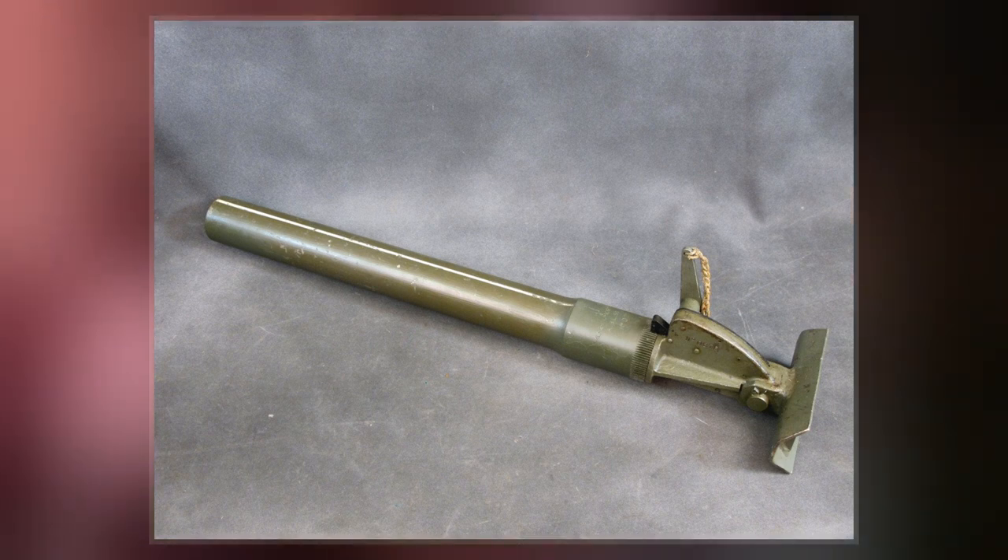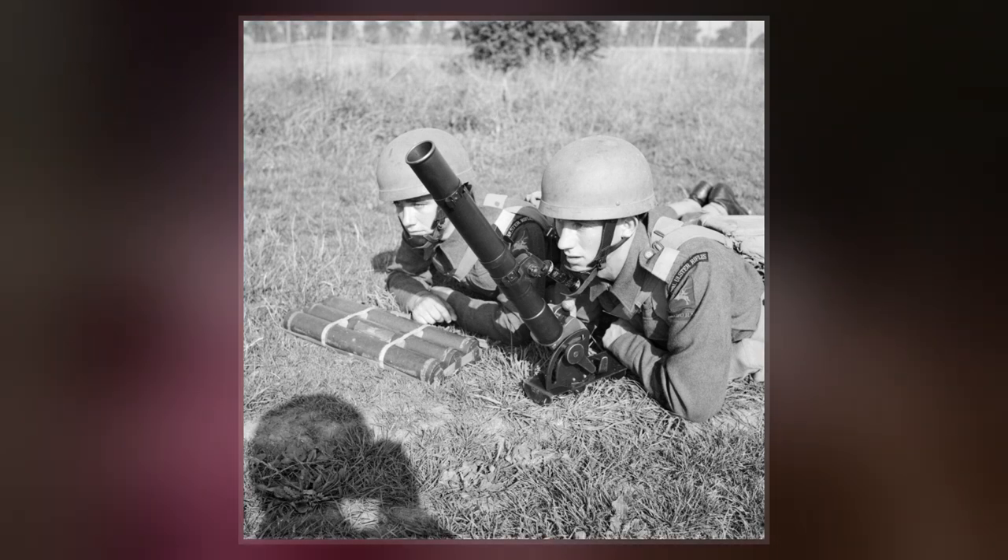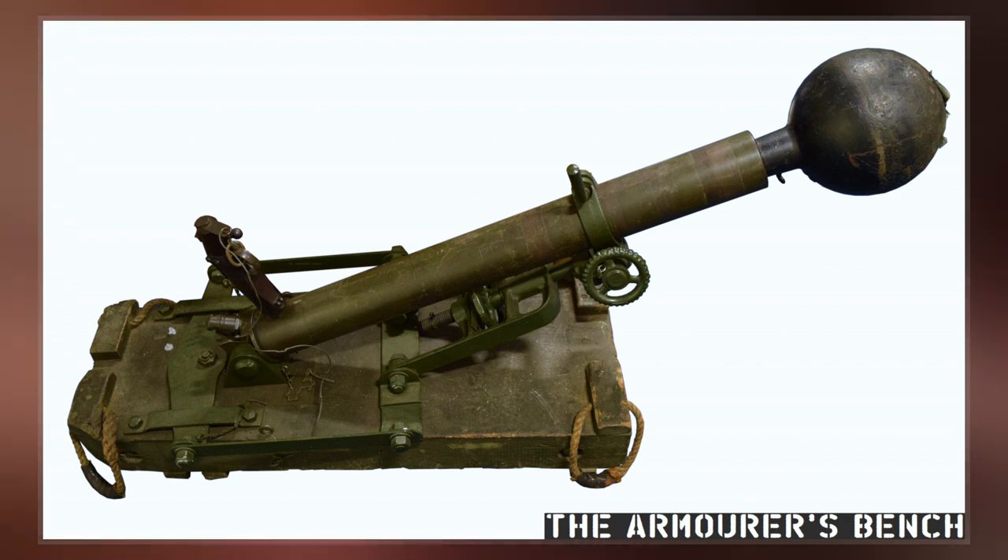The original design had a large baseplate and sights for aiming which used spirit levels. As the design matured, the baseplate became smaller and the sights were omitted. Aiming was by eye and relied on the firer's judgment and experience.